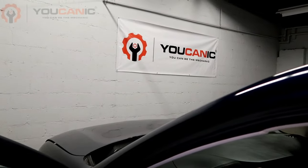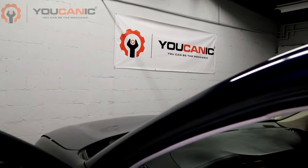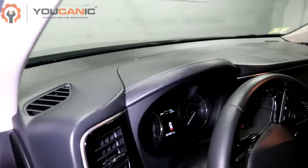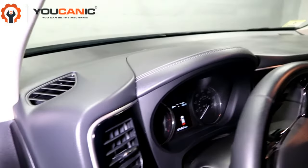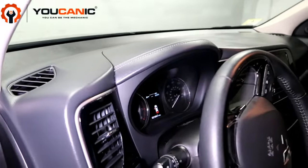Welcome to Ucanic. Here we have a vehicle that shows that the driver's door is always open. Even if the door is closed, it'll still show it's open while you drive.